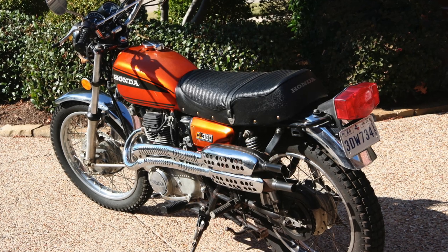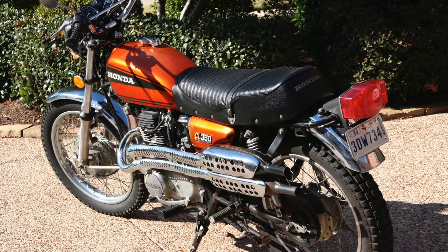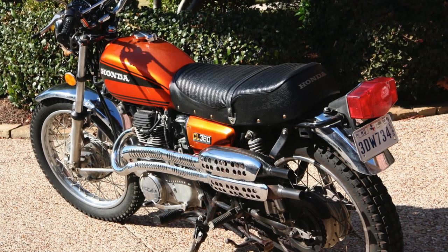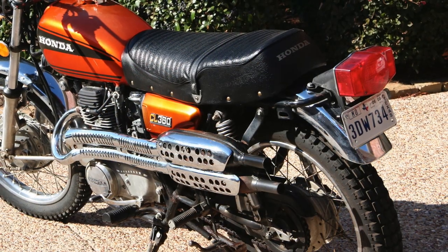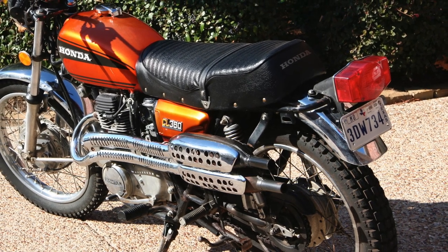Welcome to CruiseMans Garage, where today we're going to talk about a Honda CL360 that I restored back in 2008. A lot of you have asked about this motorcycle, so I thought I would put a video together. I did one similar for my Trail 70 that I restored years ago, so I thought I would do one on this bike as well.